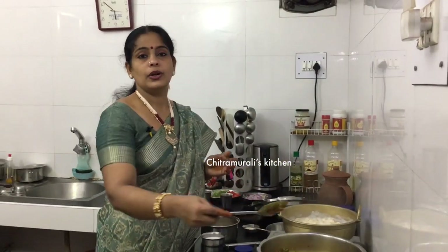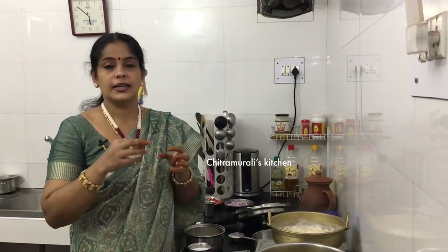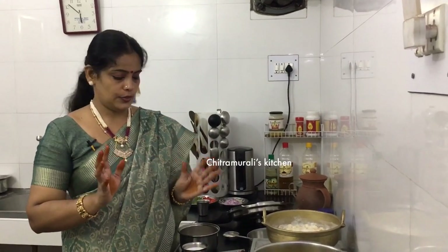Take one cup of rice and prepare it nicely. Get any impurities out of the rice - that's important for making good rice. Now let's make a nice cup of rice.